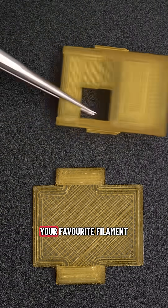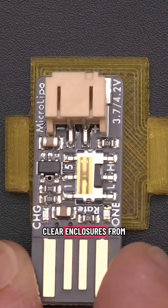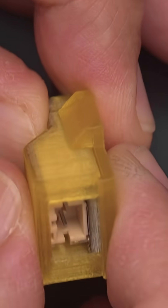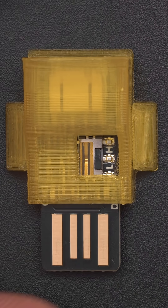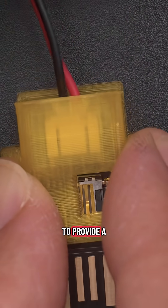3D print the two halves in your favorite filament — you can use a translucent PLA to make it look like those clear enclosures from the 90s. The PCB sits over the bottom half and the top snap-fits over the sides. The case features a cutout for the built-in slide switch so you can still access the charging rate. The JST connectors are covered to help keep out any dust and provide a bit of protection.